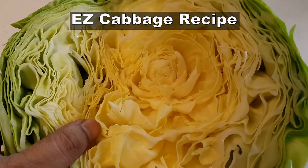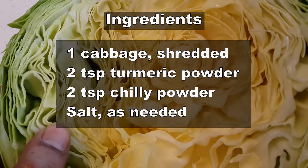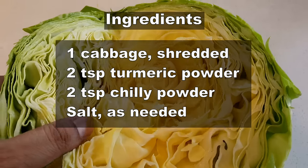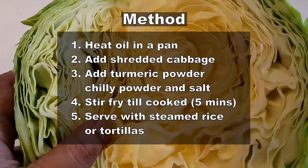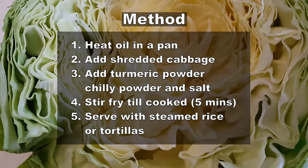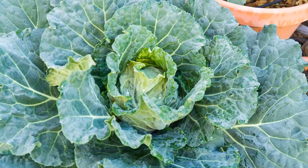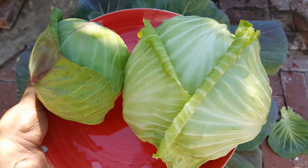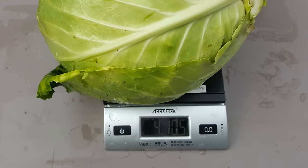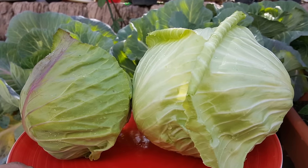And now for an easy cabbage recipe. So there you go folks, that was our complete growing guide on cabbages. If you like this video, do give us a thumbs up, and if you have any comments or questions, do put them in the comment box below. We'll see you again soon. Happy Gardening!